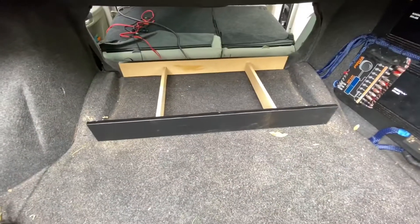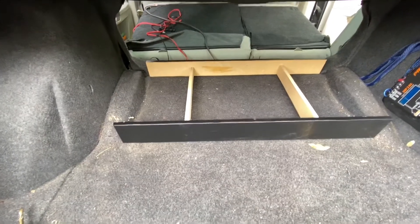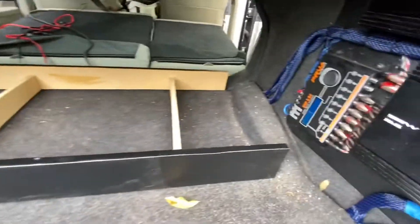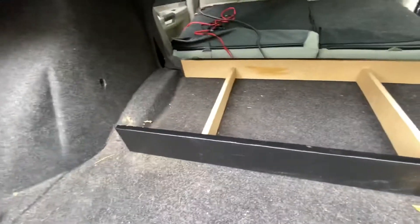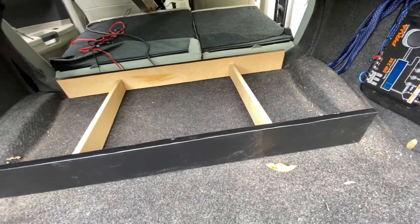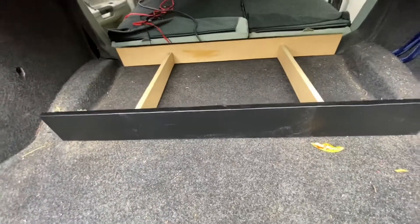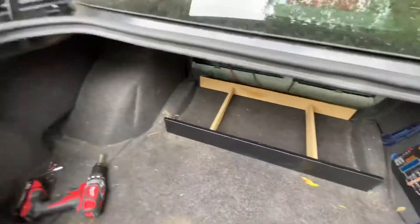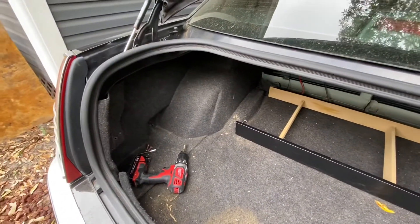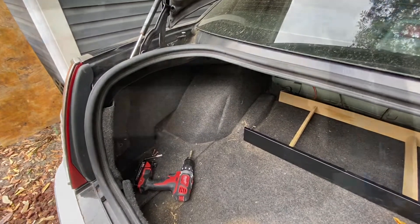We got the new box platform built. I had to raise it up because of the sides, so now it'll hold up and actually cradle right in there so it won't slide around. It's kind of wrapped in black vinyl. I also got the piece for the side amp rack already done, so now I'm going to start wiring all that up.